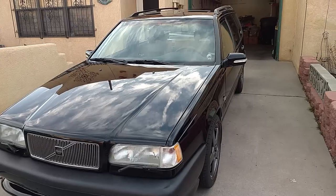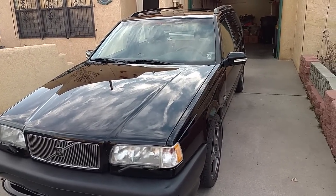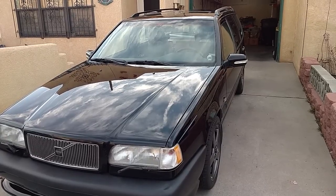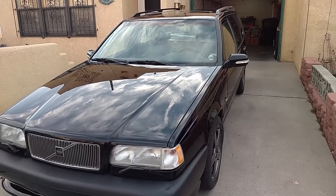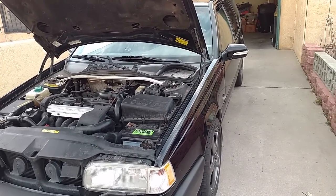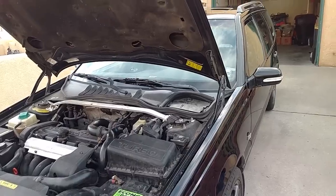In this video, I'm going to share with you the most common reason why these vehicles fail to start or have random stalling issues. A common issue that these Volvos have, and they've had for years, is that they have bad fuel pump relays.